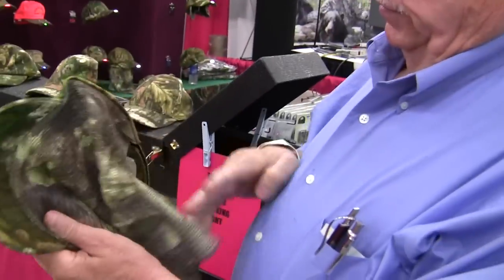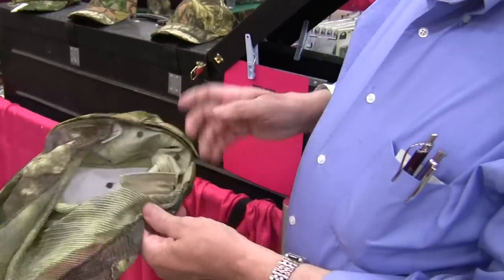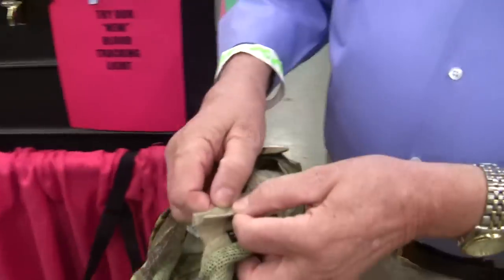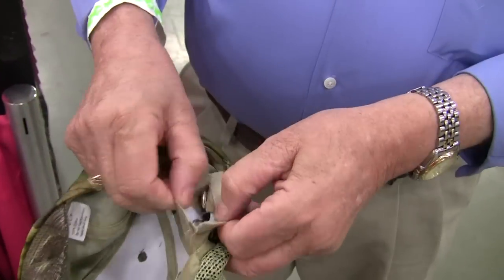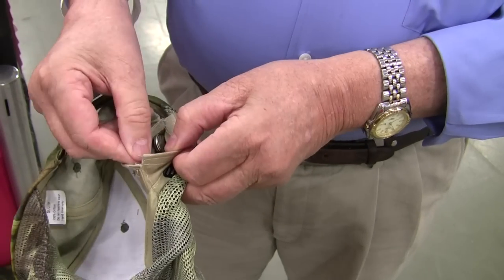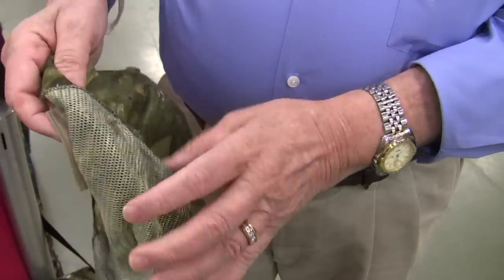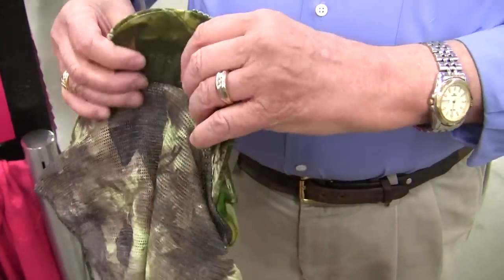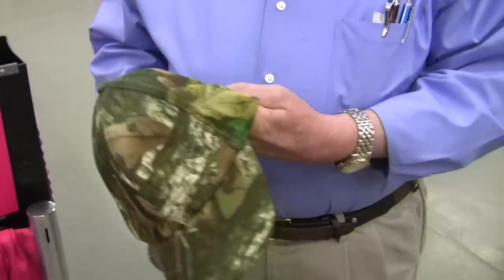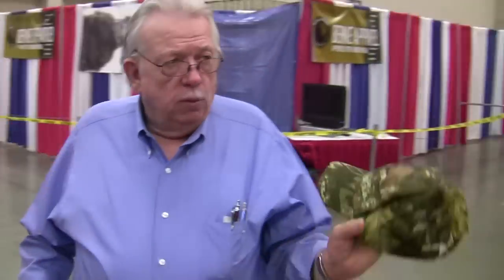The turkey cap has a built-in battery system on the inside band of the cap — it's a little velcro pouch and it comes with the batteries already in it. But the batteries are available anywhere. It's a little 2032 lithium battery, a long-life battery with constant burning. They'll burn 12 to 15 hours on one set of batteries. The batteries are available at any discount store — Walgreens, Walmart, or Kmart.